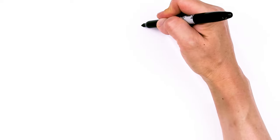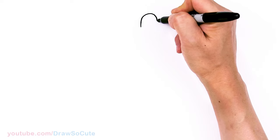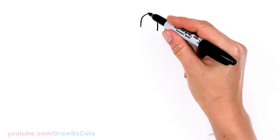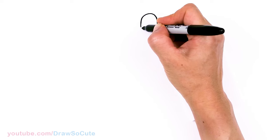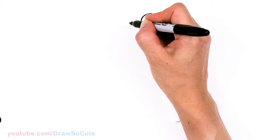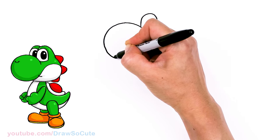To draw this cute dinosaur, let's first start by drawing his eyes. I'm going to come right here and start with a big curve that goes up and then bring it down. As I come down, I'm going to go lower than when I started. Then from there, I'm going to come in this area right here and draw the big nose area — a big curve, like a big circle almost.